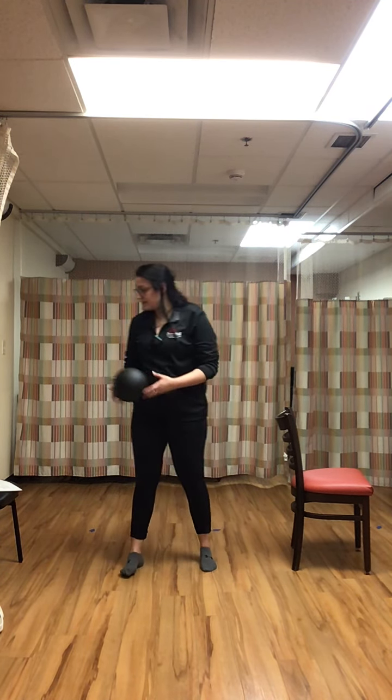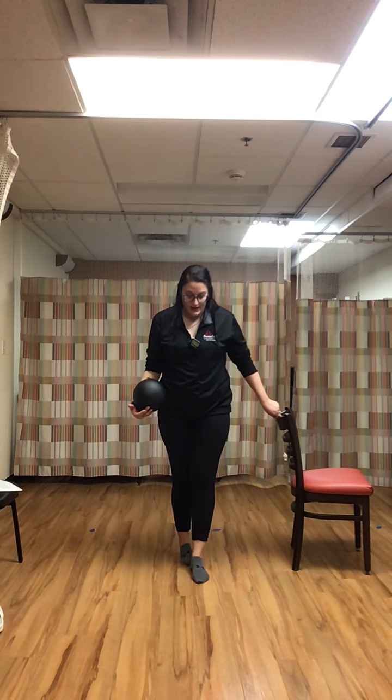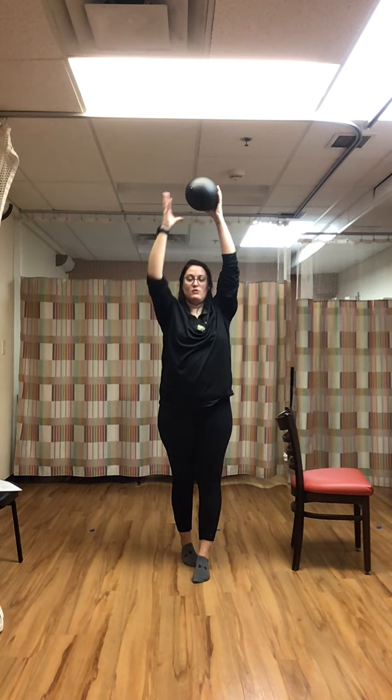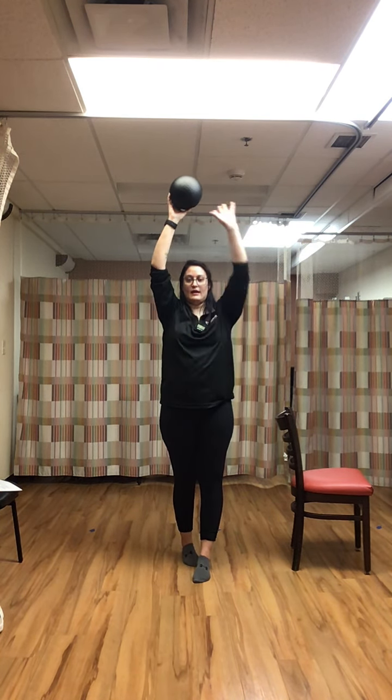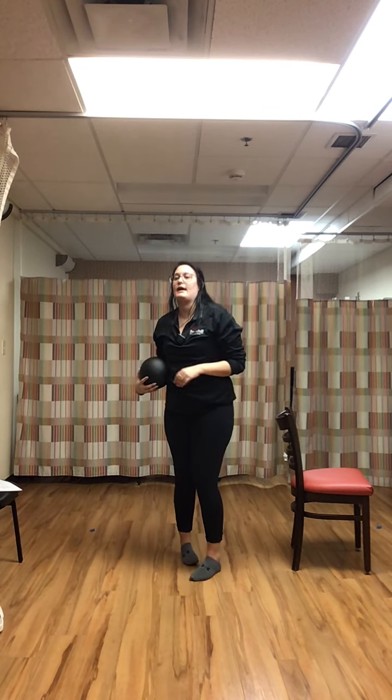Rest. Back into that tandem stance with your right foot in front of the left. We're doing the ball pass — one hand is always down, ball is always in the air, just like that.